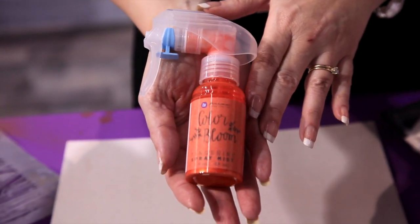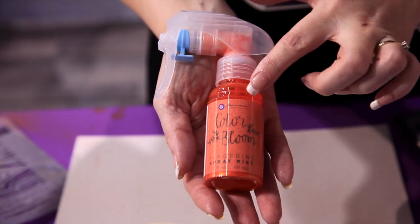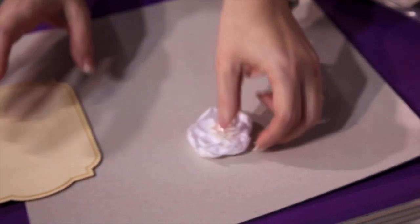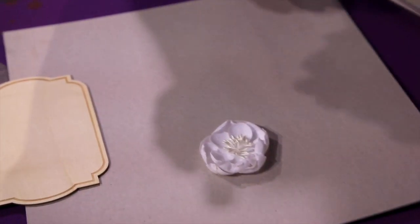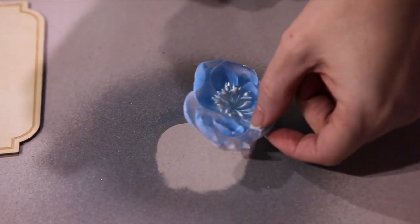I'm Sharon. I'm in the Prima booth with our brand new Color Bloom Sprays, and I want to show you how fun these are. So we're going to take one of our flowers and just take one of our new colors, Summer Sky, and by squeezing the trigger the whole way, you're going to get a really nice coverage on your product.